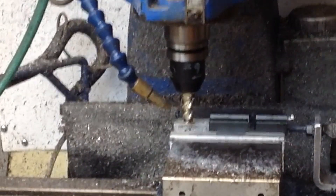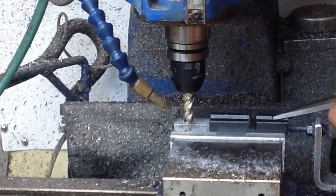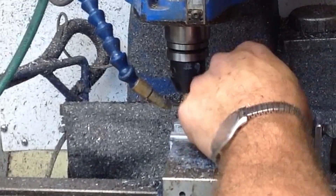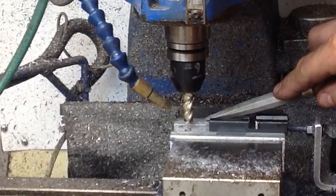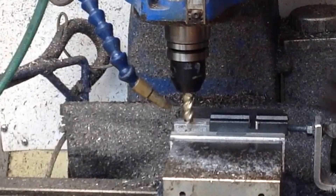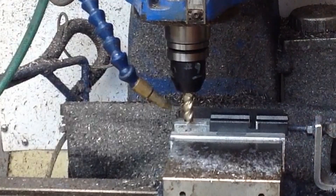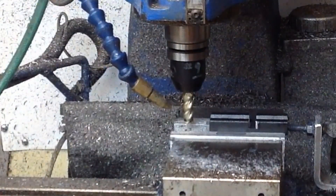We know that slot's still too narrow. Let's go ahead and deburr it, take a measurement and see what it's going to look like. We're not even close yet — we're right at 0.375 and we need to go to about 0.410. So let's take about 18 thou on each side.